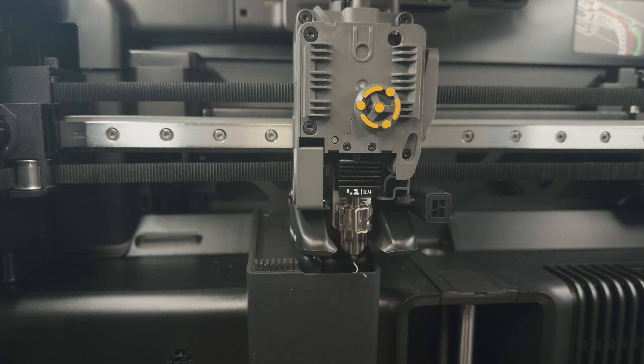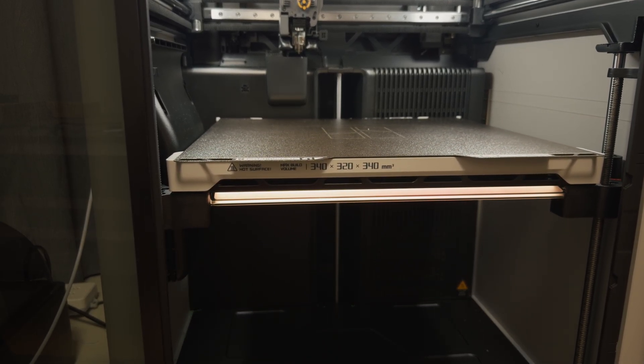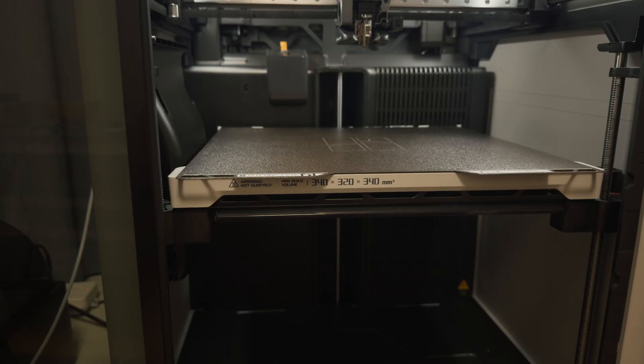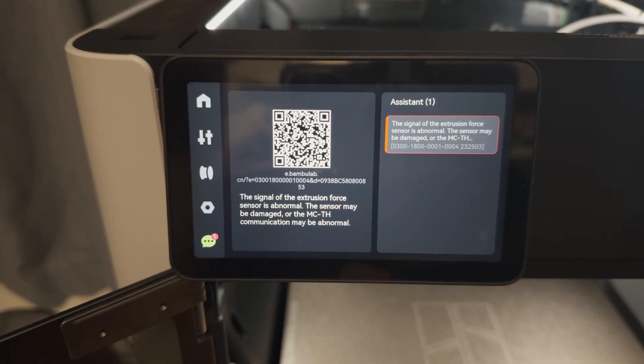Unfortunately, fixing one problem created another. Right after the AMS started working, a brand new error appeared: Extrusion Force Sensor Abnormal. Printing was basically over. The only good 15 hours of printing happened at the beginning, before the first AMS failure. After that, every attempt ended in errors — either error messages or things just mechanically not working.